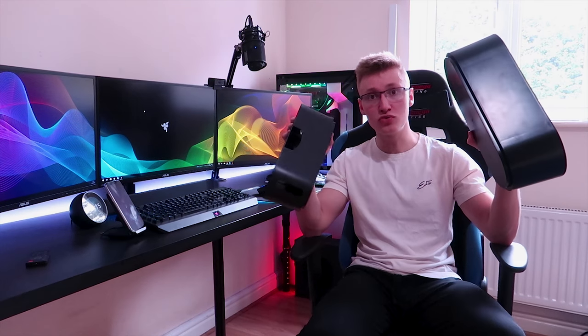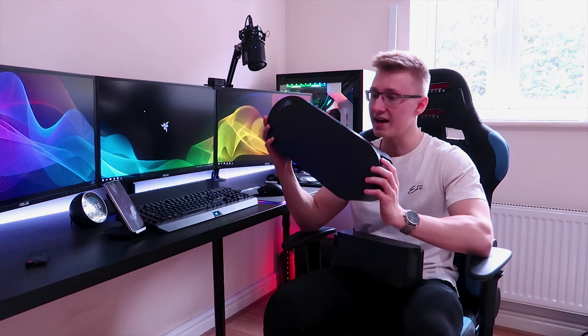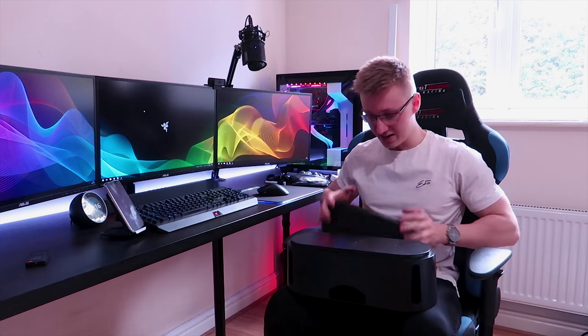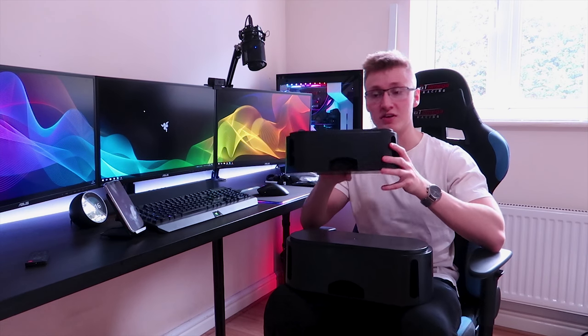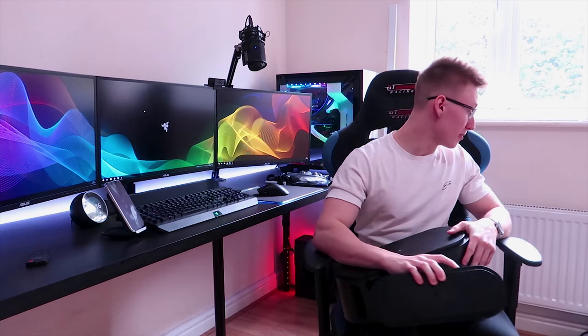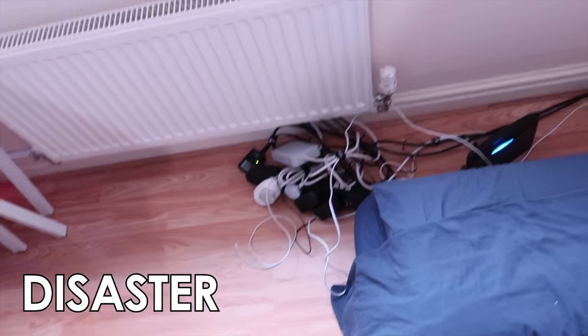First of all, I picked up these two cable management boxes that I'm going to be housing my power strips in. I've got the big version of the D-Line cable management box for my bigger power strip and the smaller version for my smaller power strip. These two items are going to be essential for cable management as they're going to reduce a lot of the clutter and the disaster that is the corner of my room.